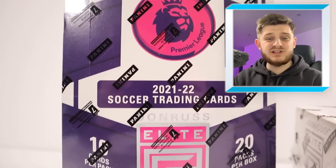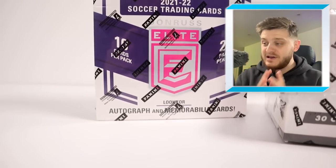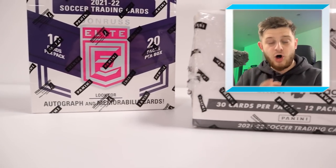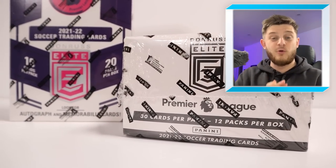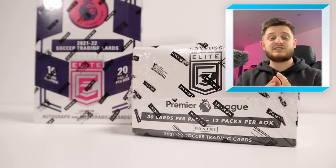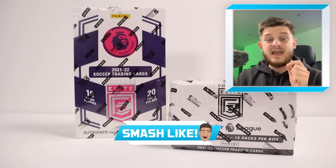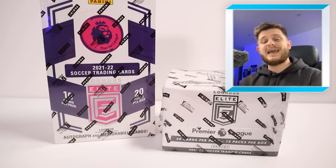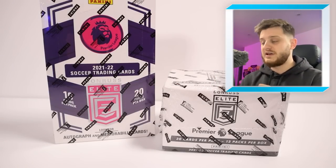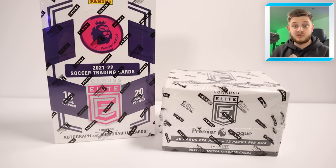Hello everybody and welcome back to the Gibbino YouTube channel. In today's video we're opening up some of the brand new Panini Premier League Donruss Elite Hobby Cards in the hope of getting something super rare and super valuable for my collection. If you're excited to see what we get inside our boxes then make sure you smash that like button, and if you are new to the channel hit that subscribe button so you do not miss any future uploads. Let's open up a brand new Panini Premier League Donruss Elite Hobby Box.